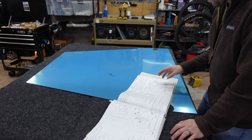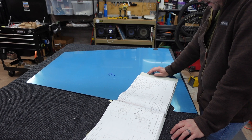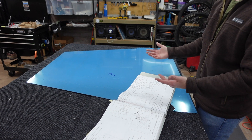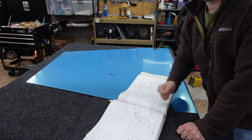The next step looks like it's going to involve putting all these underfloor ribs in. We'll work up from here, and eventually this part will start to get very, very big very quickly.